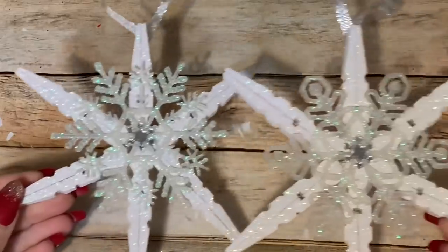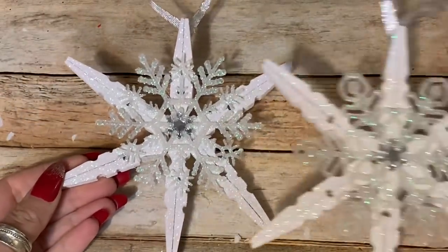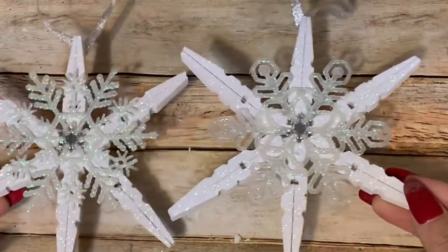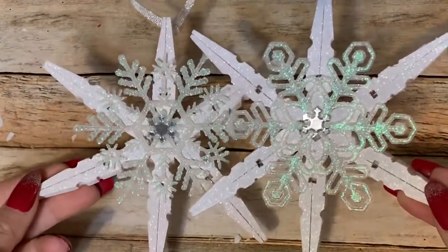Hey y'all, welcome back! In this video I want to show you how to make these really pretty snowflake ornaments out of clothespins. Stay tuned and I will show you how to do it.